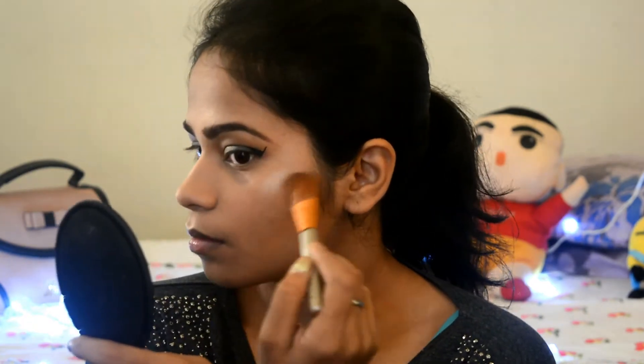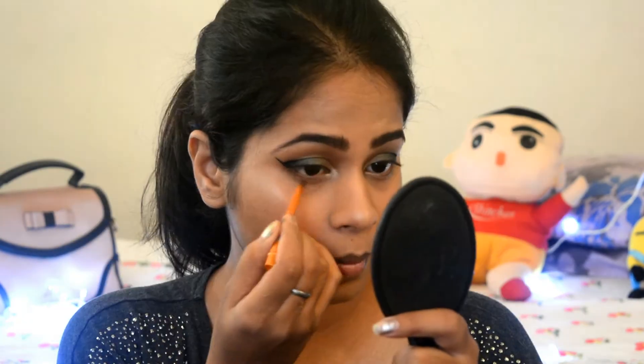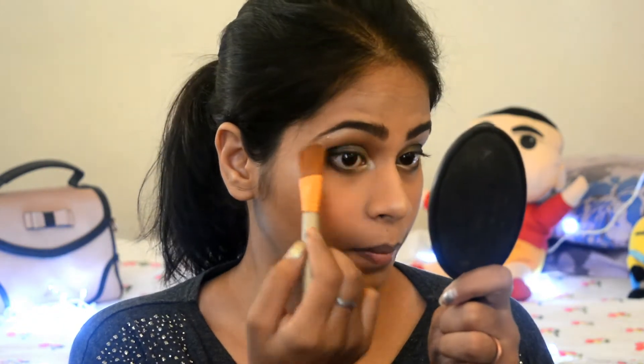You can check out the description box below the video for all the details of the products I've used. I'm using the same highlighter on the inner corners of my eyes. On the lower lash line, I'm applying the same shimmering gray eyeshadow that I applied on my eyelid. On my eyeballs, I'm applying the same Revolution Pro Illuminating Highlighter.